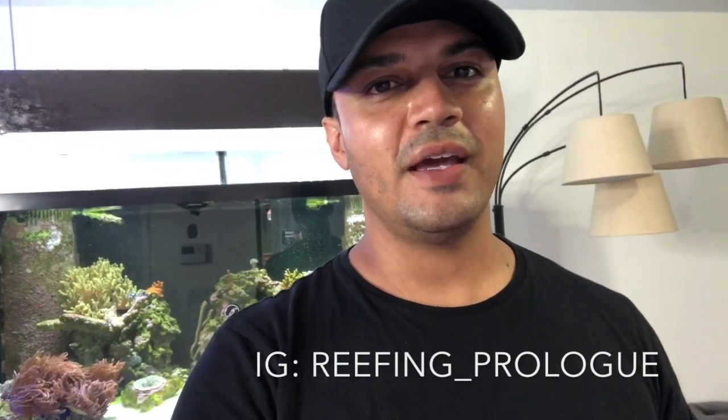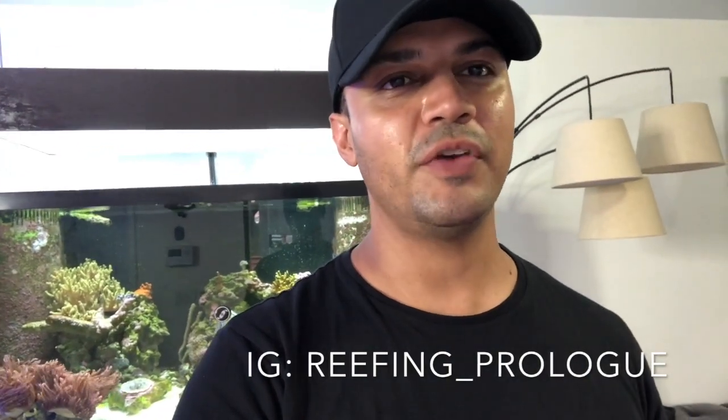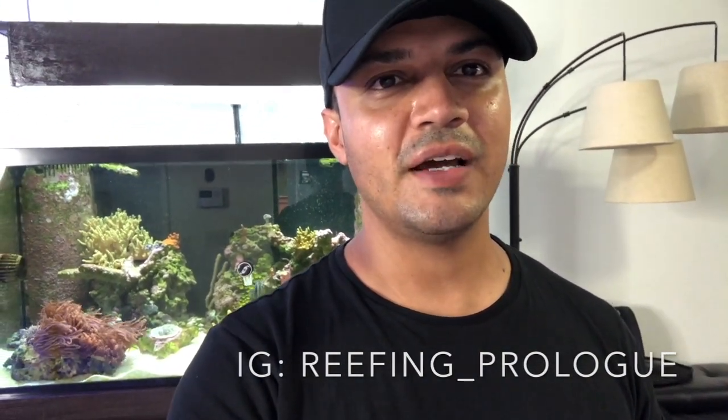Thank you so much for watching. I hope you liked this little update on wire management and the control board I built. It's always a little bit difficult to come up with a good idea on how to keep all the wires organized and all the equipment right at your disposal while also looking nice. If you liked it, please consider subscribing and give me some feedback in the comments — what you liked, what you didn't like. See you guys in the next video. Thank you so much, bye!